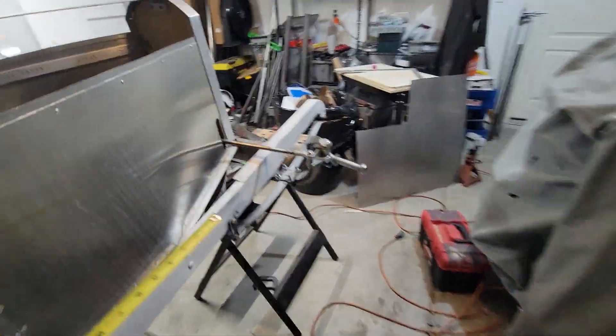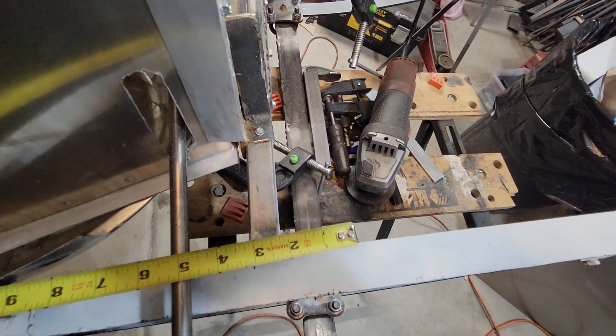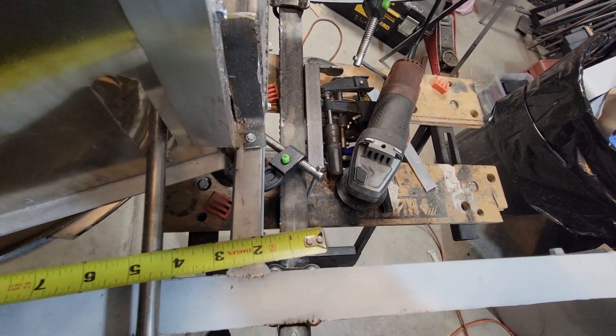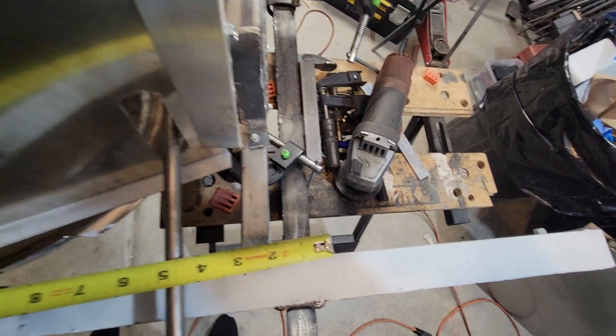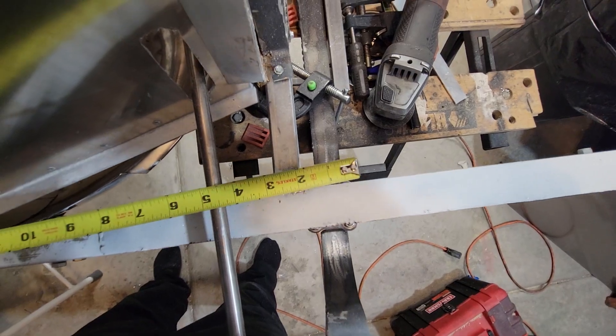My front crossmember is two inches — two inches from the front of the crossmember to the front of the axle. The camera angle doesn't really help there, but trust me on that: that's two inches.